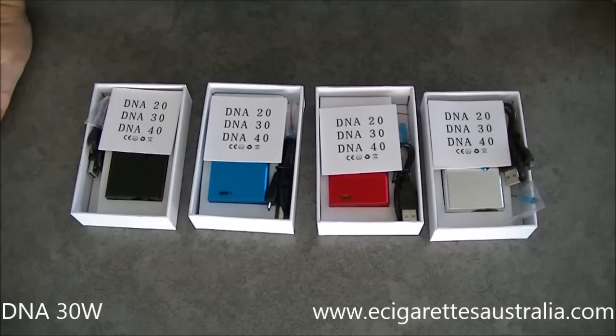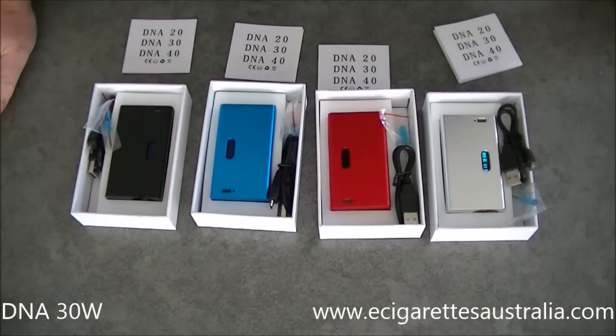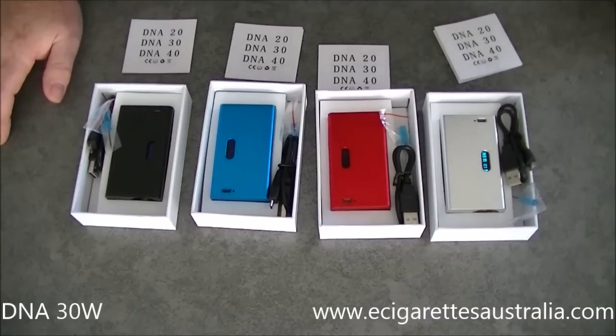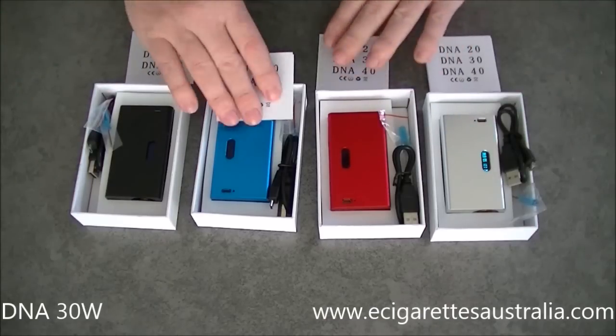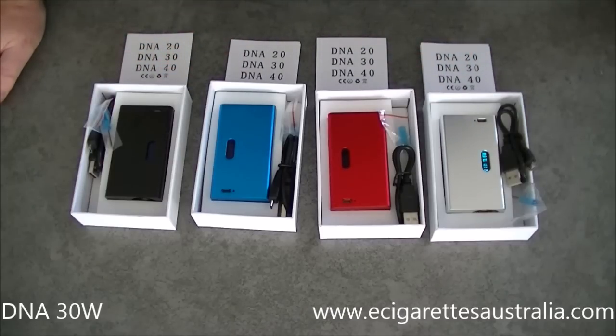G'day all, Michael from E-Cigarettes Australia here with another video. This one we're having a look at our DNA 30 Watt clone. If you know your mods, you'll know this is a direct one-to-one copy of a Hannah Mods clone, which is just an aluminium box mod. Hannah Mods you just cannot get because they're not available, and they're also three times the price. I've had them in for about six weeks and been using one unit for six weeks — they just work great.